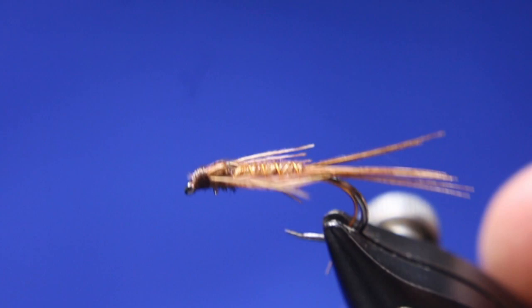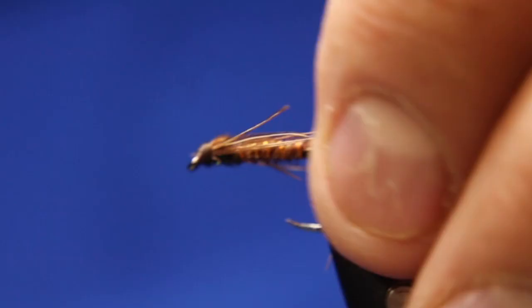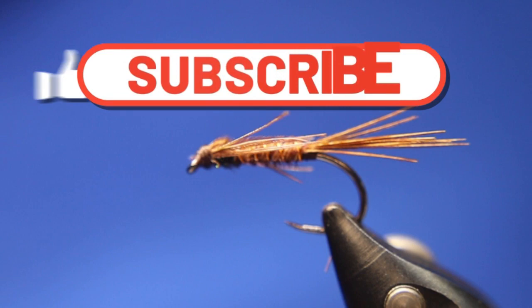Simple little fly to tie, excellent little fly to fish. And if you want, put a little gold bead head and do the same thing. Hope you guys enjoyed that one. If you've subscribed, thank you; if you have not, please consider doing so. Leave some comments and let me know what you guys want to see, and we'll talk to you guys in the next video.